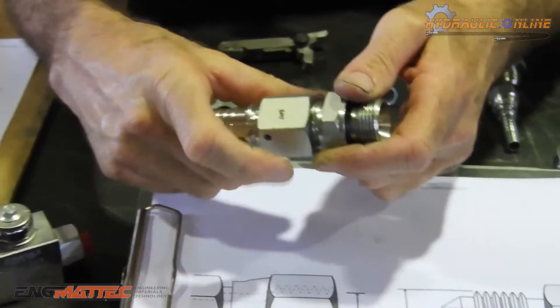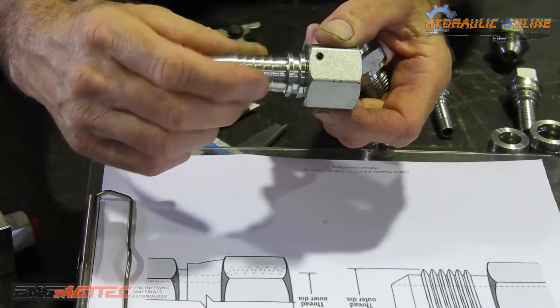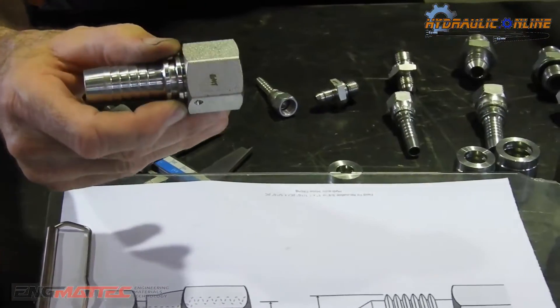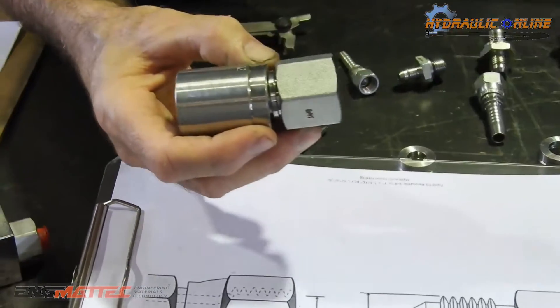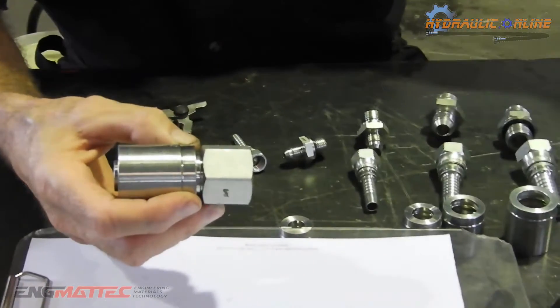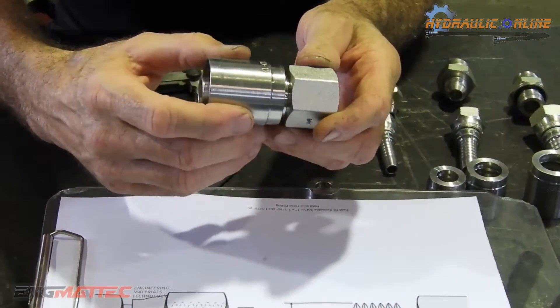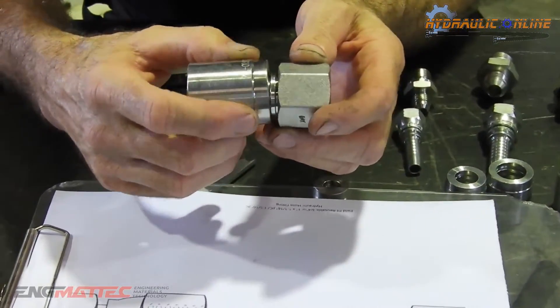This actually holds up to very high pressures. These fittings are designed to work up to 10,000 psi. But this hose assembly — the 3/4 hose, 3/4 two-wire, 3/4 ferrule — is good for 3,100 psi working pressure. So it'll work all day, every day, up to that pressure with no problems at all.